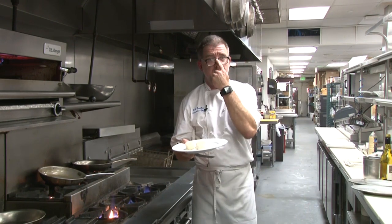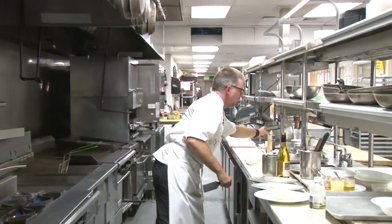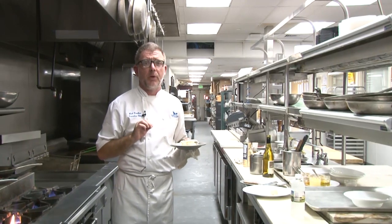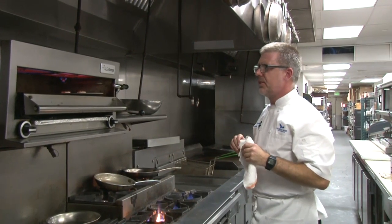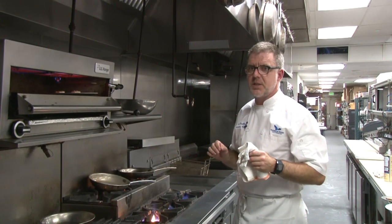Once we've made our dressing and we've wilted our kale, we're just gonna broil this goat cheese to get a little bit of a nice color. I like to use a little bit of pan spray — you can do this in a sauté pan, maybe a Teflon pan. I'm gonna pop this in the broiler real quick and give it about 30 seconds until it's nice and golden brown and the inside of that goat cheese is nice and gooey.